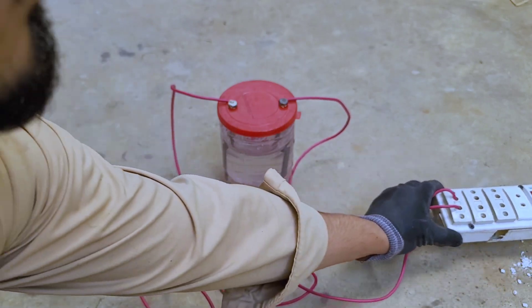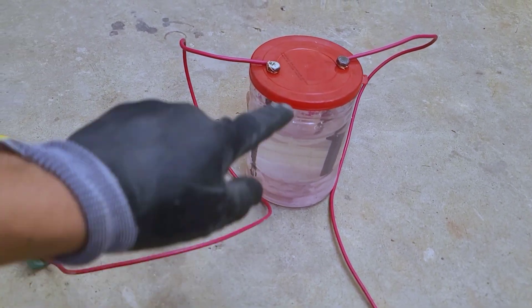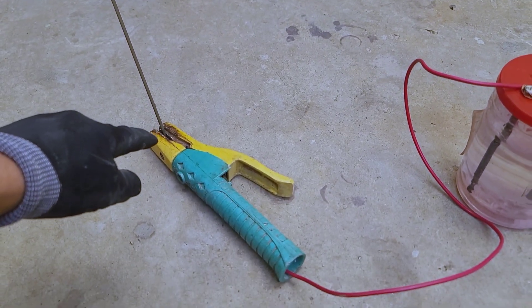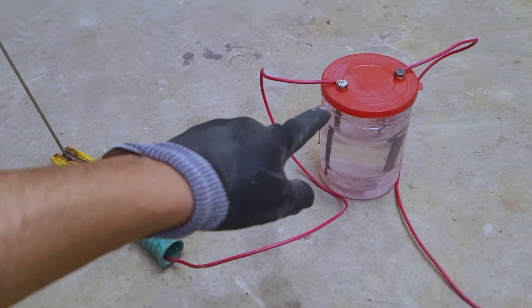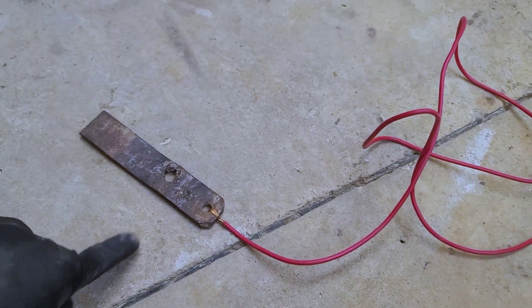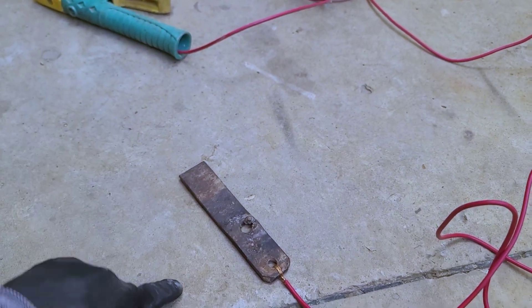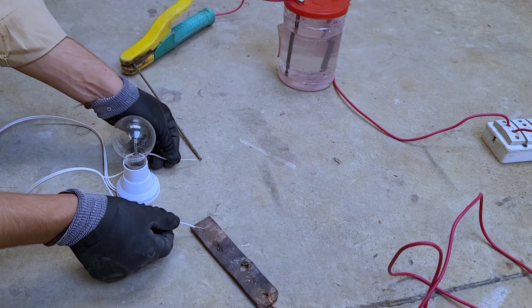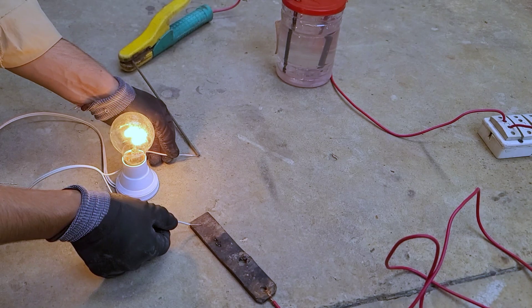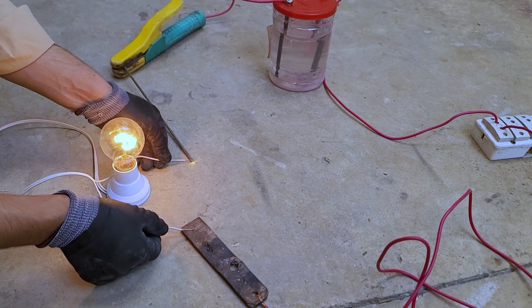One wire is connected to the bolt, and there is water and salt in the jar. The current passes through the water and salt and outflows through the other bolt. The other wire is connected to the iron piece. Each wire from the extension cord produces a current of 220 volts — the amount of current used in this project is very dangerous for human beings. Don't try this project at home. Now let's check the reality of the project.